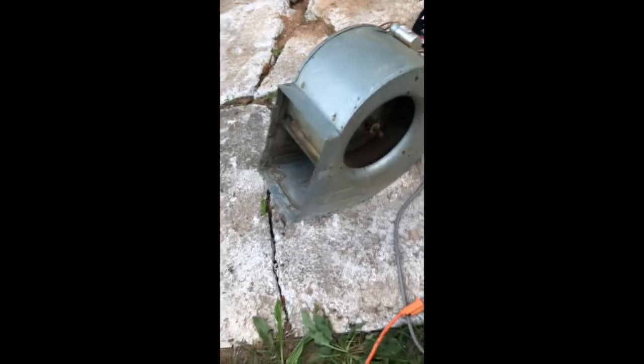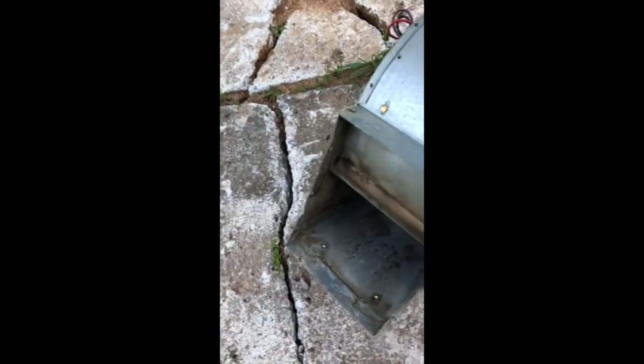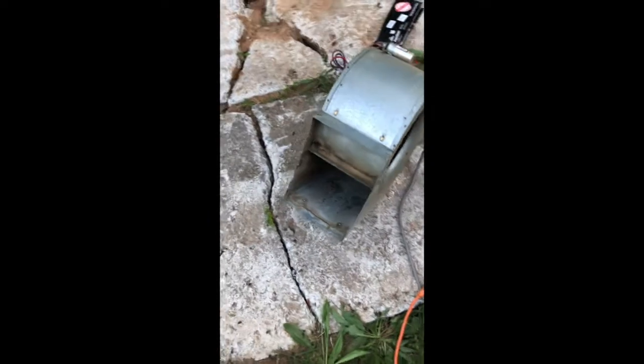And I think it's a 220-volt motor, but look — it still blows.